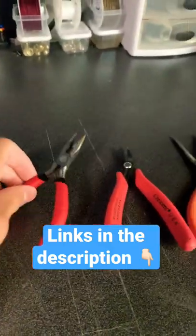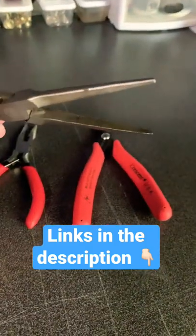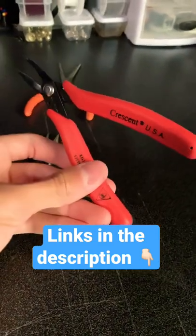You're also going to need a good pair of needle nose pliers, something with teeth on them, like that. You definitely don't want something that's smooth. I prefer to use these — link down to them in the description.